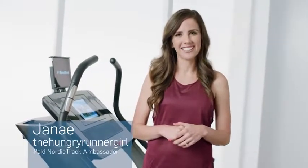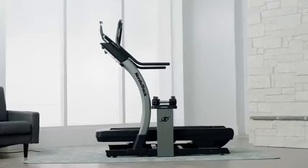Hey guys, I'm Janae. I'm a busy mom and a competitive runner. Today I'm going to show you how you can train in a new city every day with the X11i Incline Trainer from NordicTrack.